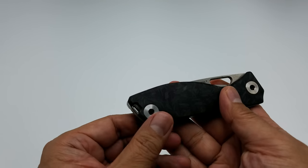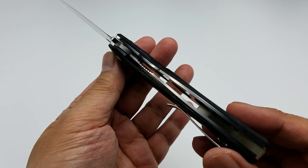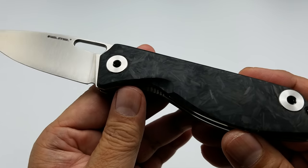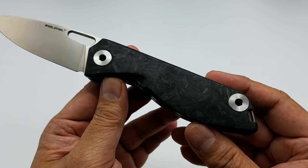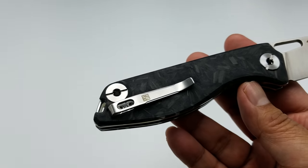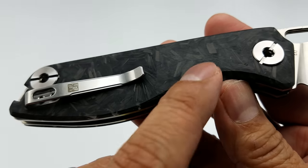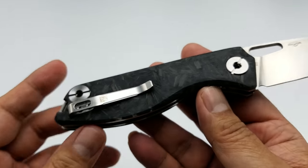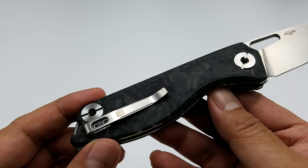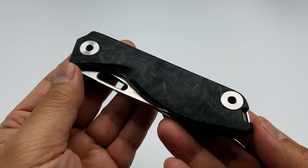It's a liner lock and it's got this beautiful shred carbon fiber, which is actually glow in the dark — those little pieces of shred in there are all glow-in-the-dark material. If that's your thing, yes, it's very 2013-2014, but they're trying to bring it back. I think Real Steel Knives is just trying to capture the market, so they're coming up with different materials for their knives.